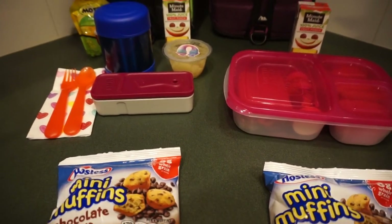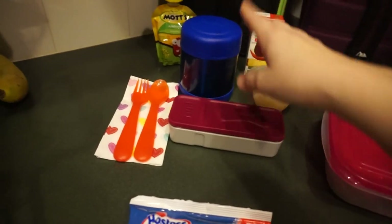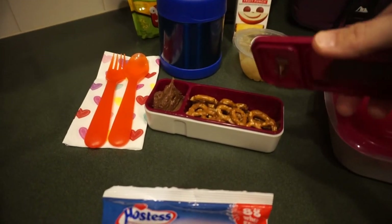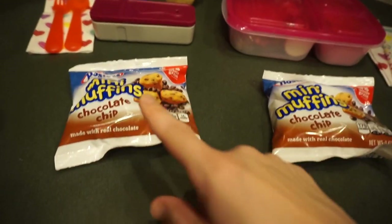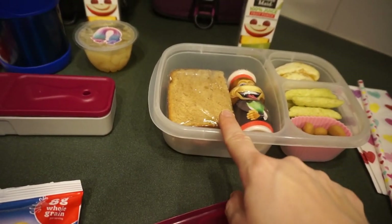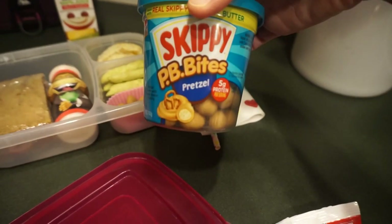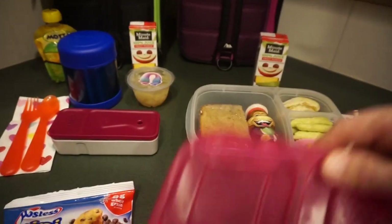Okay, here we go for Thursday — I've got to be quick, looks like my battery is dying. The girls bought lunch on Wednesday. For Thursday, Maddie is going to have some leftover spaghetti, pears, a Mott's applesauce, fruit punch, and pretzels with the Jif whip peanut butter chocolate. They're both also having the chocolate chip mini muffins for snack. Emily is going to have a ham sandwich, a Danimals yogurt, some oranges, snap pea crisps, and Skippy peanut butter pretzel bites — those are very good, you should try them — plus fruit punch.